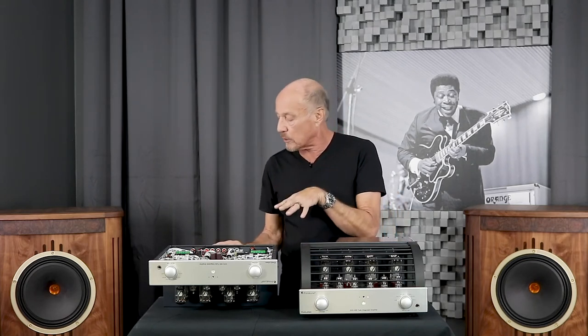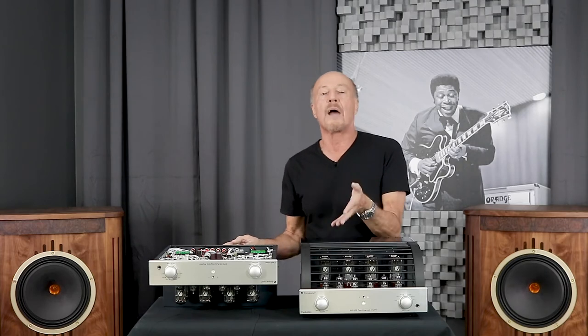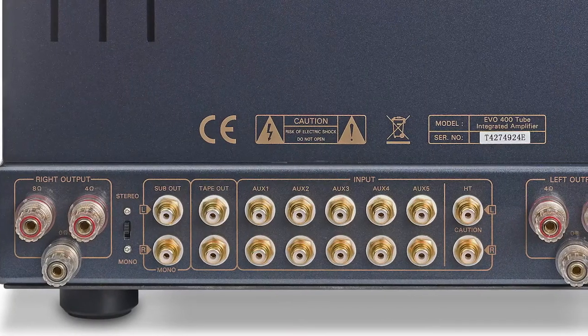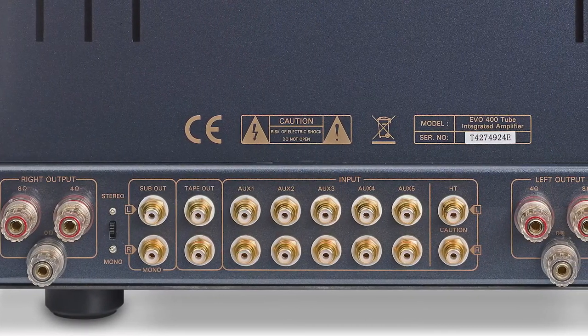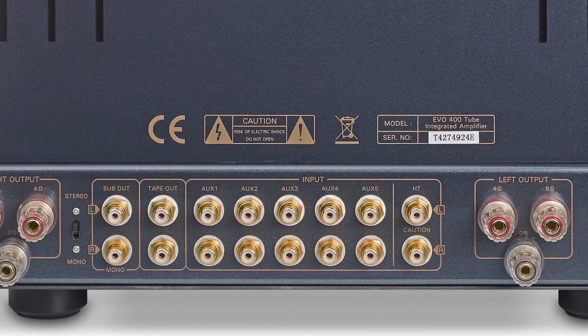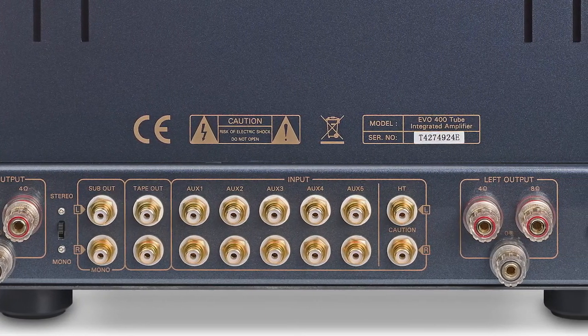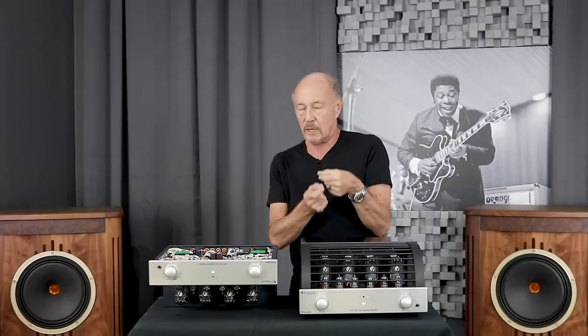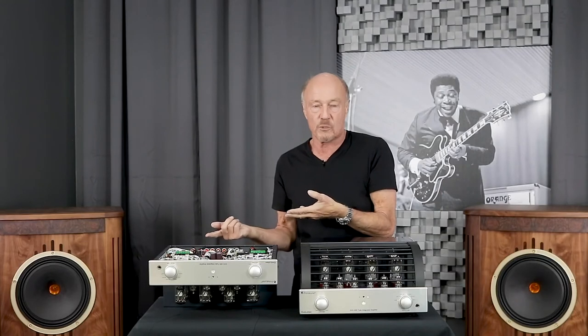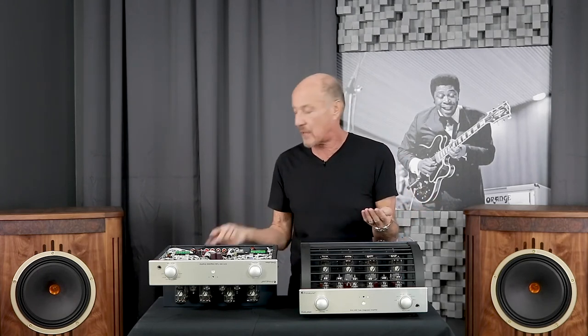They also added on the new EVO a tape monitor out. You have a preamp output jack — the HP had a mono subwoofer out, but now it's a stereo line-level out that can be switched to mono with just a flip of a switch. So if you want to bi-amp with a solid state amp, you can. If you want to add a pair of powered subs or run a single sub, you can do that too. Very, very slick.